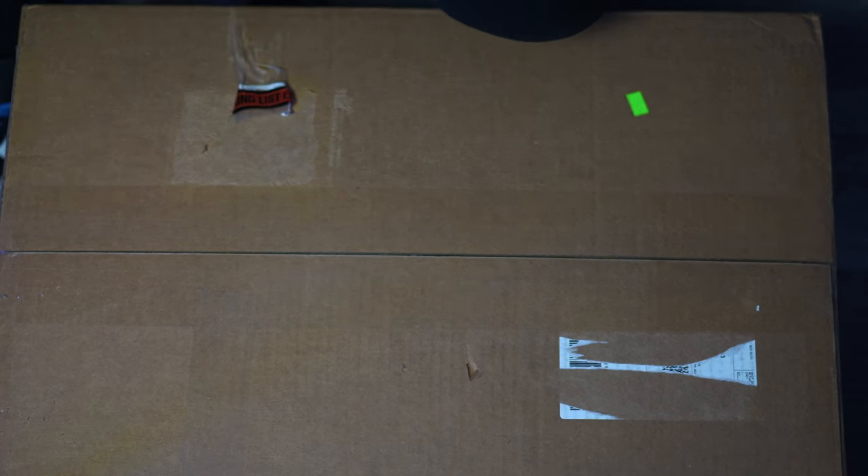I got a new monitor controller. This is the Grace Design M905 monitor controller sitting in this box right in front of me. I'm going to open it up and we're going to unbox it together today. I'm going to do a comparison video comparing the monitor controller I've been using for the last few years — my Presonus Essential Station, which was about $700 — versus this one, which is a little over $3,000.